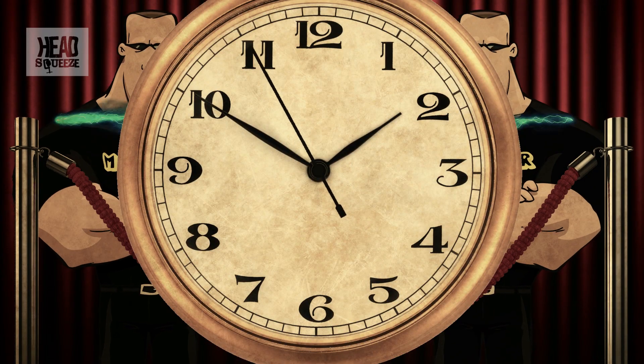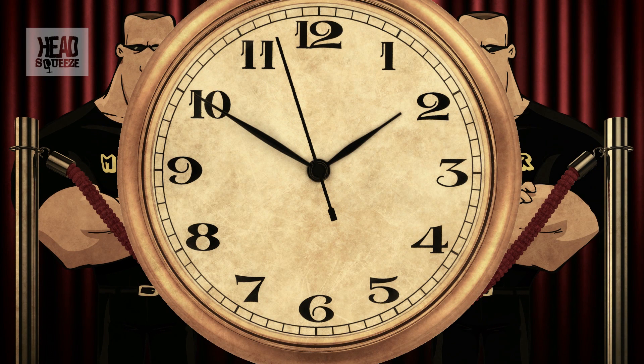That is why the second hand on a quartz watch moves in one-second steps, rather than smoothly and continuously like the second hand on a mechanical watch. It's now a simple matter to arrange gears from that second hand to drive the hour hand and the minute hand in the correct ratio. We've known how to do that bit for centuries.